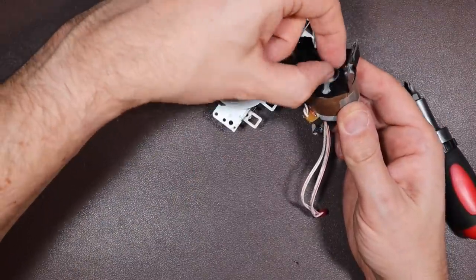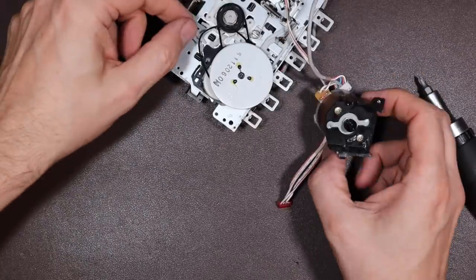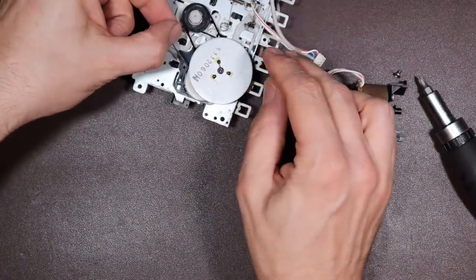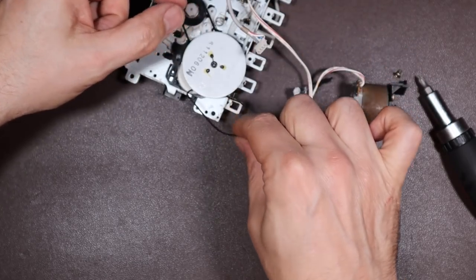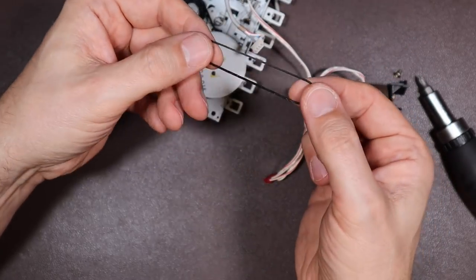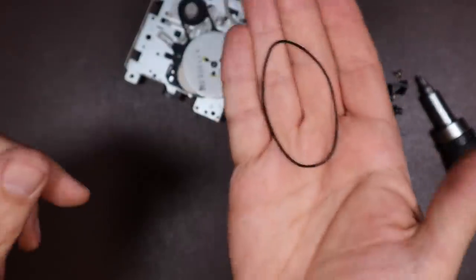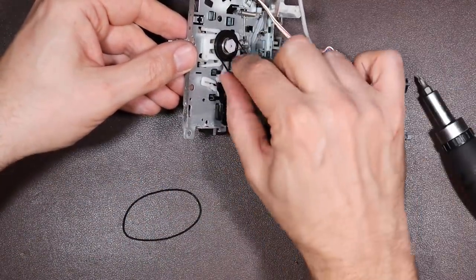The motor does still turn, which is great. Hopefully then it's going to work. It doesn't look like there's been an awful lot of use on this. Here is our belt — it's lost quite a lot of its springiness, so I'm going to see if I have one that matches that or comes pretty close. There's another belt here on the lower of the reels — I'm going to take that off too, because I really want to give these rollers a bit of a clean.